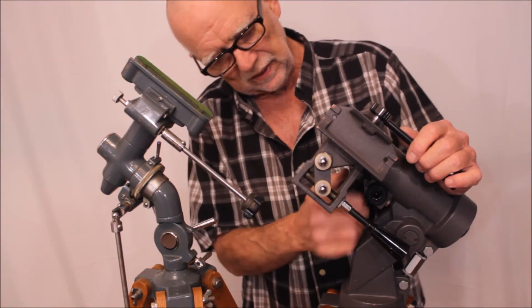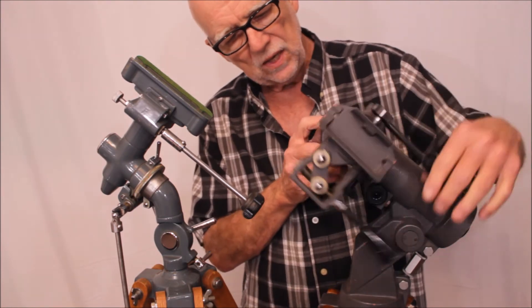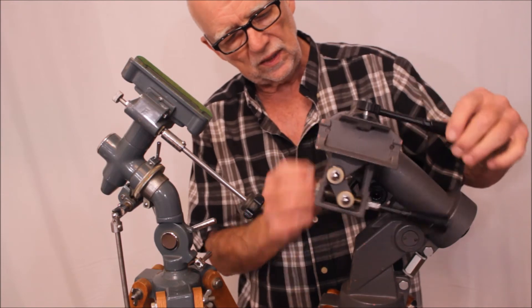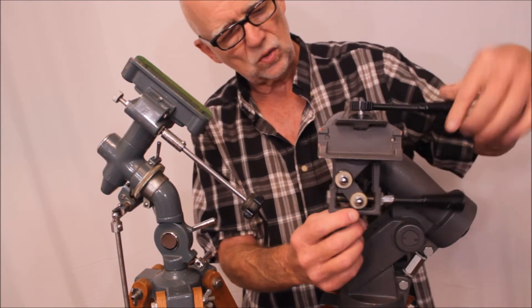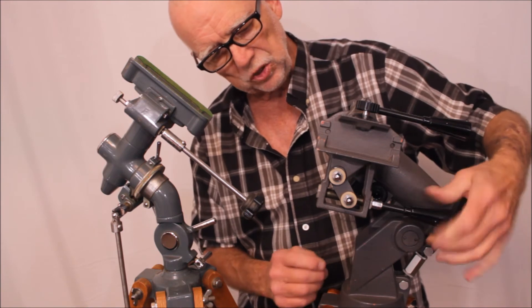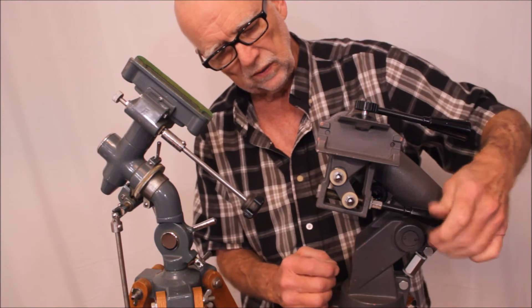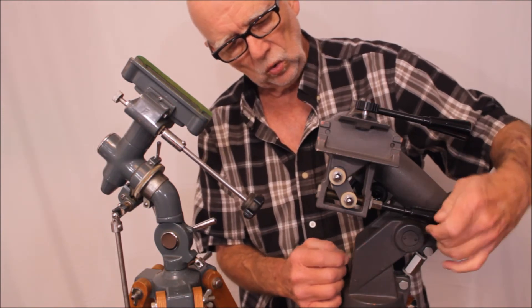Over here we have instead a tangent kind of a thing, which is really, really cool — I love it. Look at this. Let me lock this down a little. I took the counterweights off so it's a little out of balance. Here's the way the declination works — that's the declination lock right there, and then here we have the declination slow motion. You can see this moving. Cool.